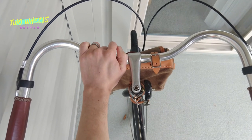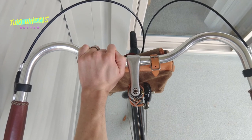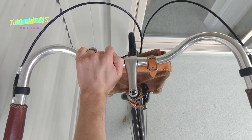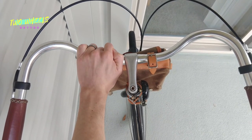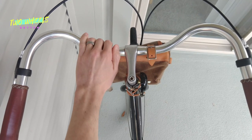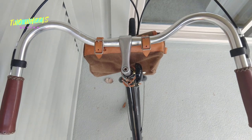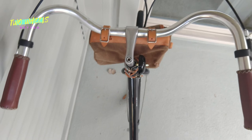I'm a fan of the quill stem on this bike, which aesthetically is a bit of a retro feature that suits the bike overall, but it's also extremely practical. Unlike more modern threadless stems, a quill stem gives you a huge range of height adjustment — all you have to do is take about 30 seconds to loosen the bolt in the top of the stem, raise or lower it, and tighten it back into place.